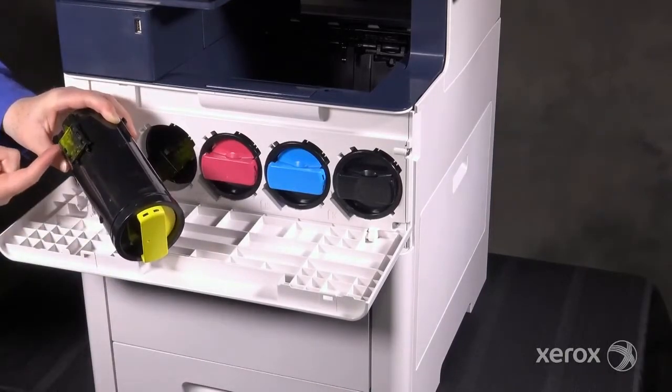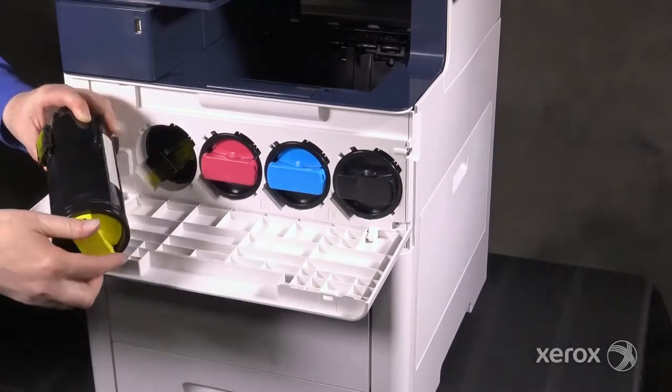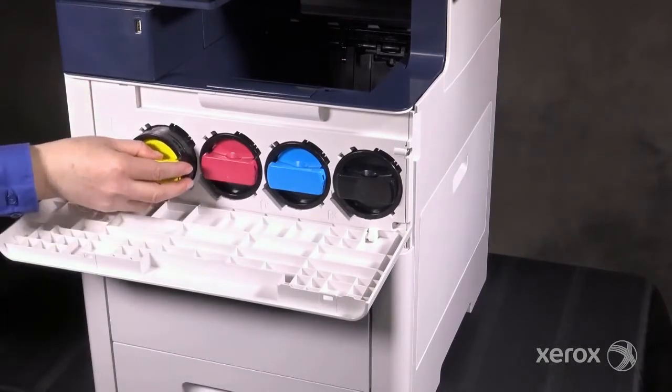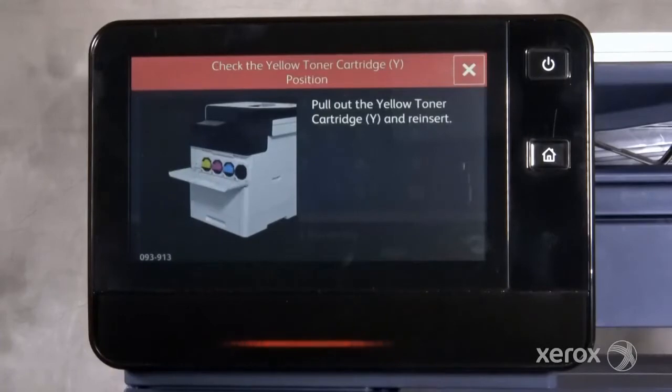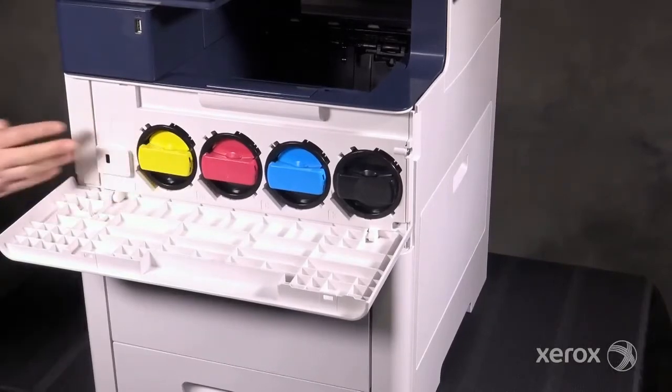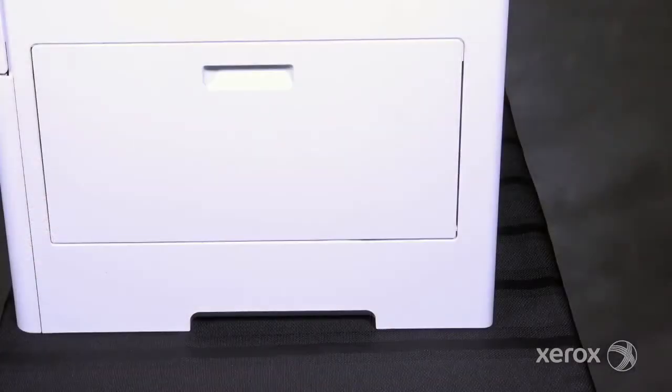Each cartridge has a CRUM that tracks the levels of toner. When a cartridge is removed or installed incorrectly, the status light blinks red and the display asks you to reinsert the cartridge. Push the cartridge in until you hear a click.